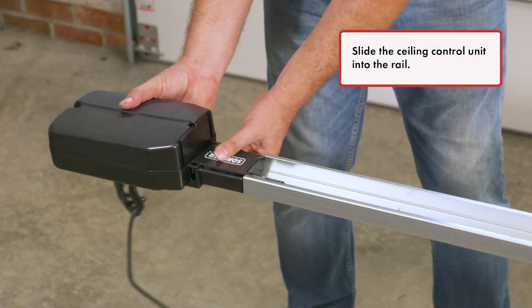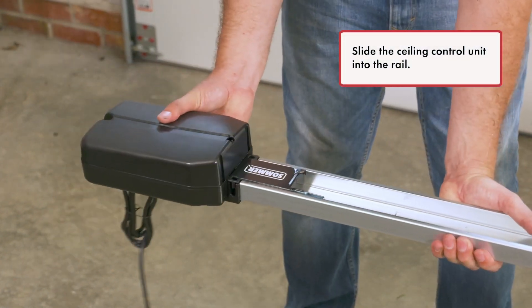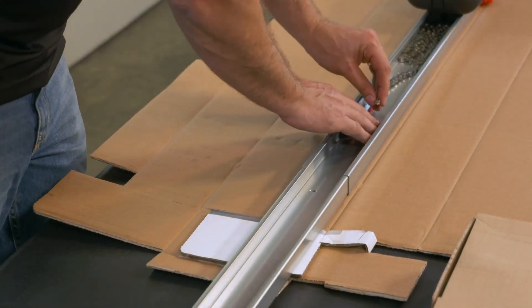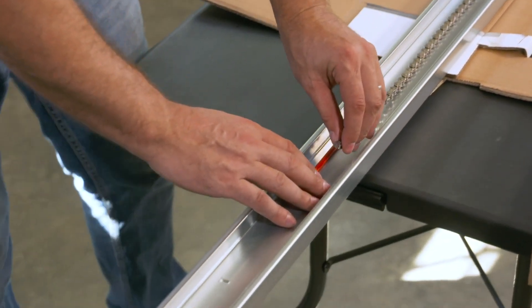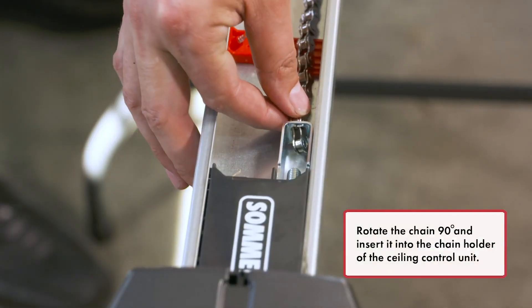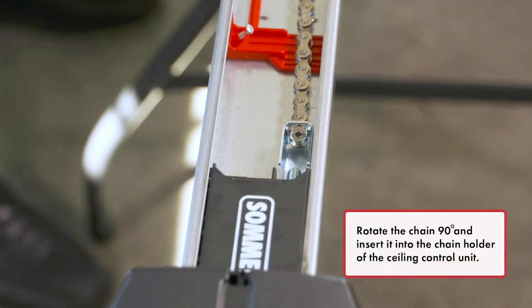Slide the ceiling control unit into the rail. Rotate the chain 90 degrees and insert it into the chain holder of the ceiling control unit.